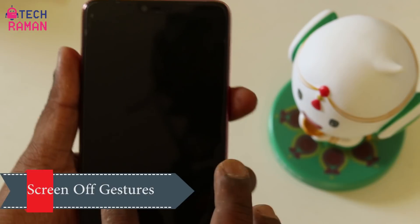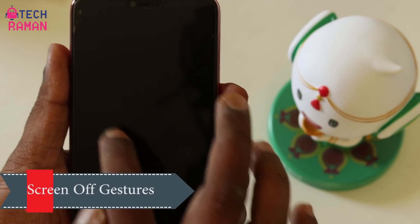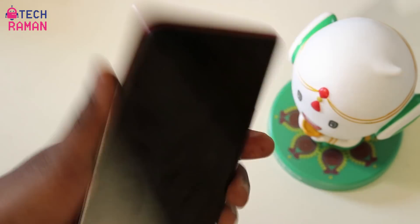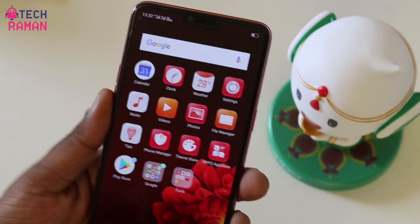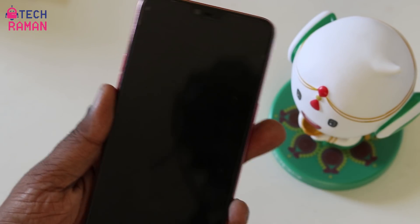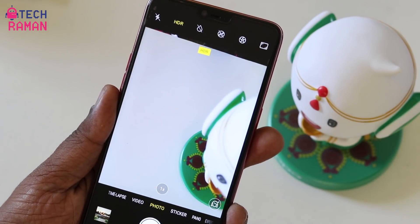There are certain gesture actions as well. Screen-off gestures are available — double tap to turn the screen on, or you can do certain gestures to launch apps directly. You can draw a specific shape to open the camera, another for the flashlight, and you can also assign certain actions for launching specific apps or functions.